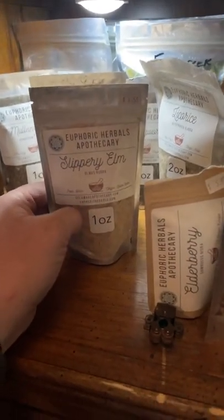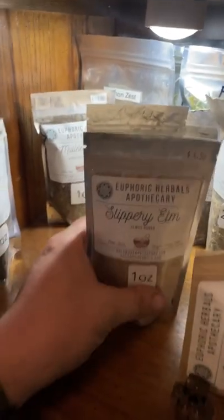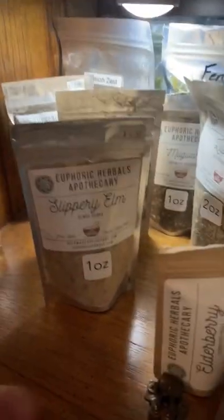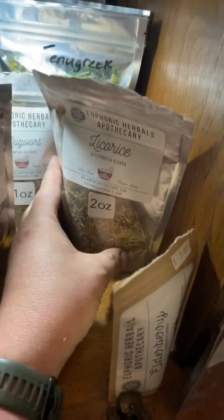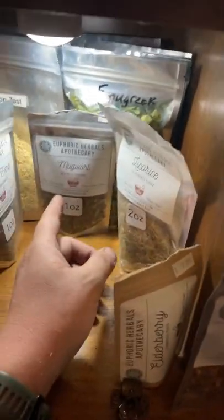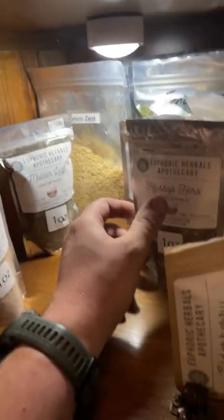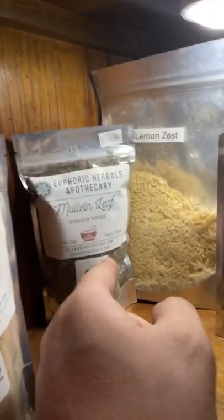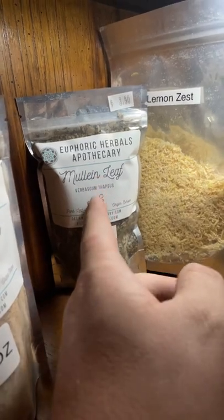Licorice is the same stuff they made old-time candy from — it doesn't actually taste like black licorice; it has more of a sweeter flavor. Got some mugwort. Hyssop — I can't remember exactly what it's for but I think it was for a tea my wife wanted me to remake. And mullein leaf — you can actually smoke that if you have a lung condition or a cold. It sounds counterintuitive but it'll go into your lungs and help out.